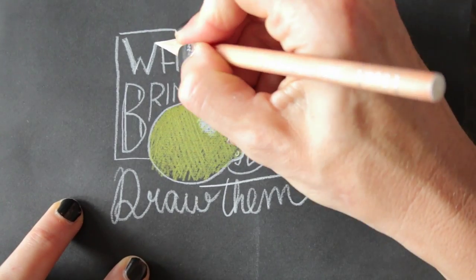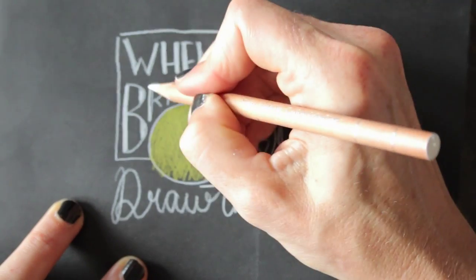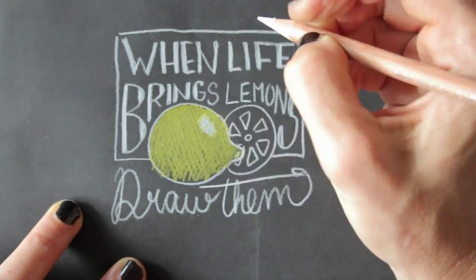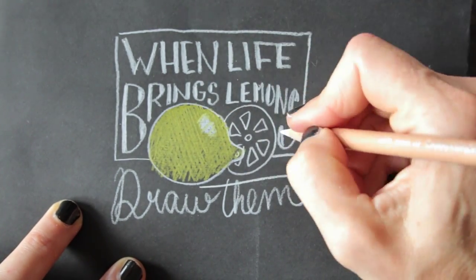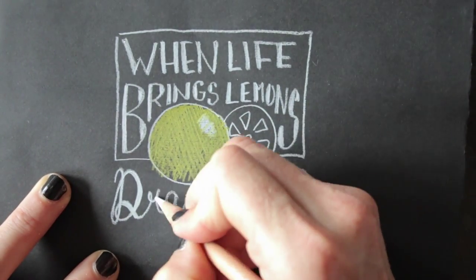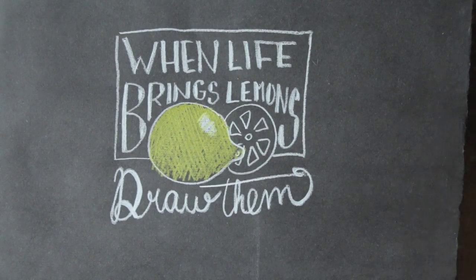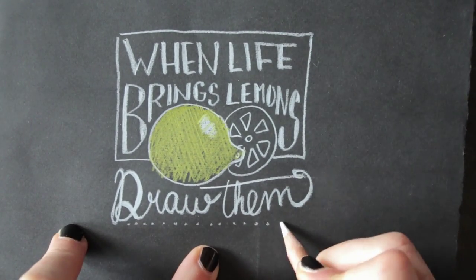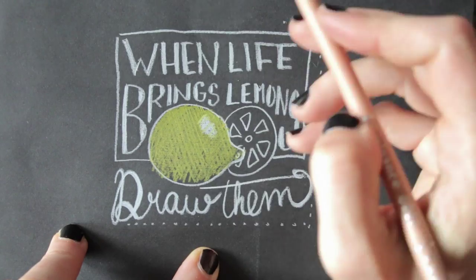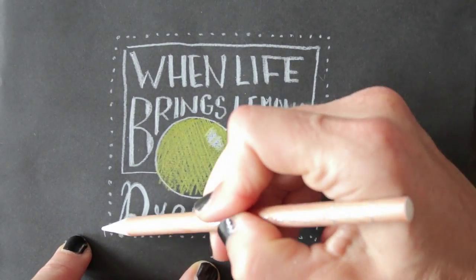Add some more volume to the letters by outlining them or coloring them in. Play around and add more decorations or a frame by adding dots or curls or whatever you feel like throwing onto the paper.